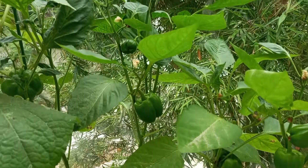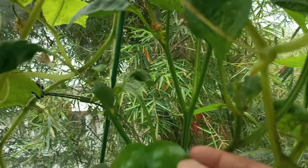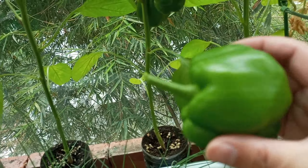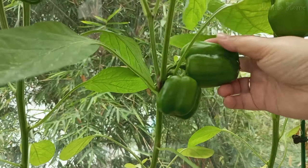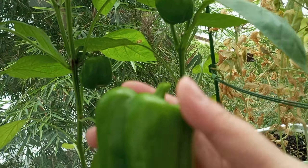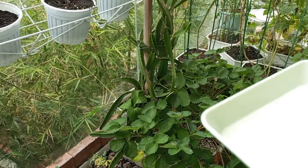Hello everyone, today I go to visit the garden and I see a lot of bell pepper ready to pick. Maybe I will be cooking some food today with bell pepper. I find two very big bell peppers, and I collect them. On the tree there are still a lot of bell peppers, but they're so young.